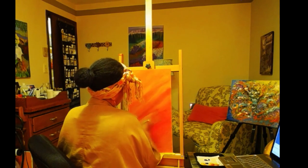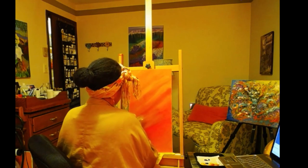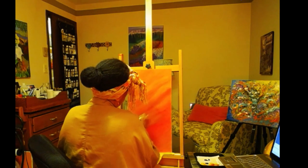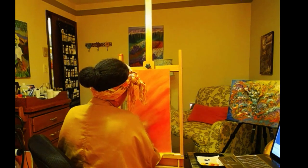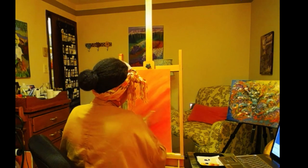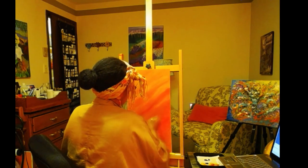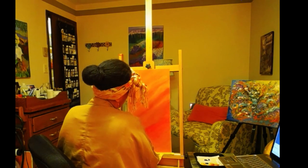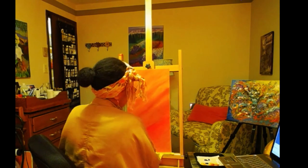I really wasn't planning on painting tonight. I had somewhere to be — I always have somewhere to go on Thursday nights. I have a religious meeting and I always need my spiritual food. But I figured since I was already dressed, even though I did change, I was just in the mood to keep it going and make a video for you guys.